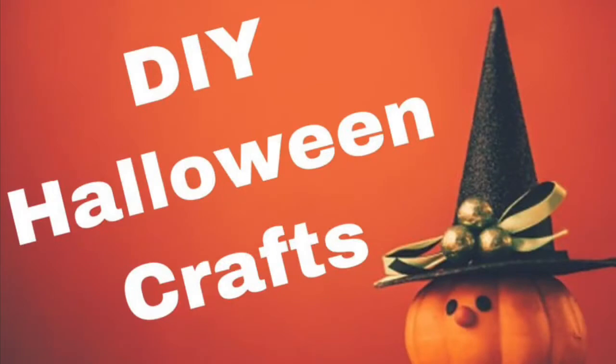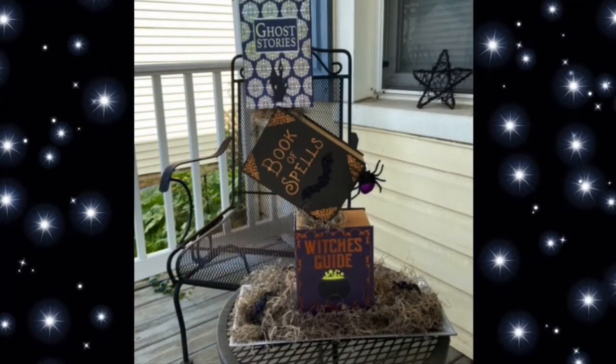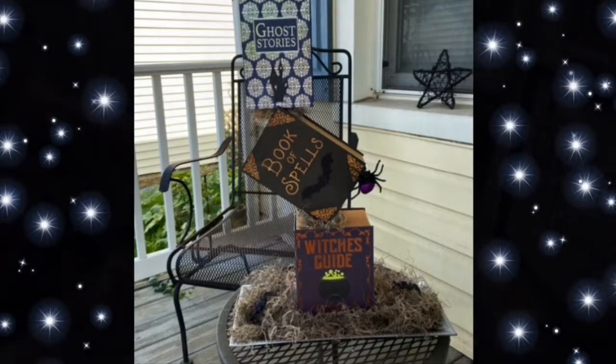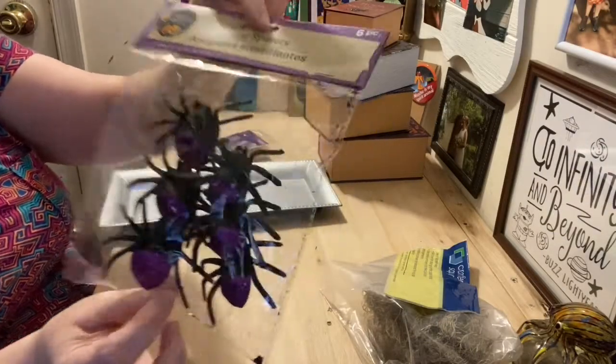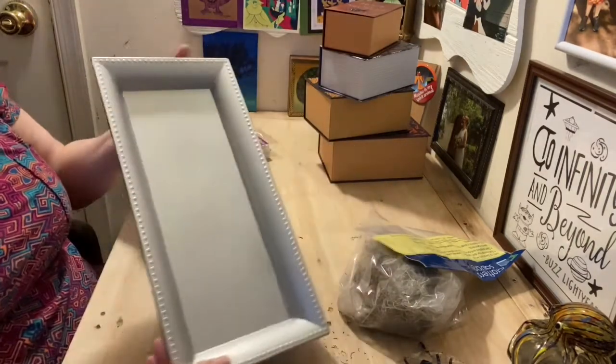Hello my perfectly magical pals and welcome back to my channel! Today I have three amazing DIYs for you. The first is this awesome book centerpiece. Everything I got came from the Dollar Tree. For this project you're going to need some bugs — I used cool spiders — a hot glue gun, and some type of tray.